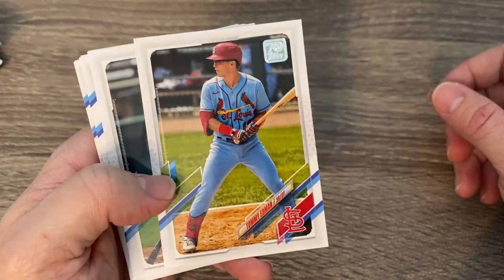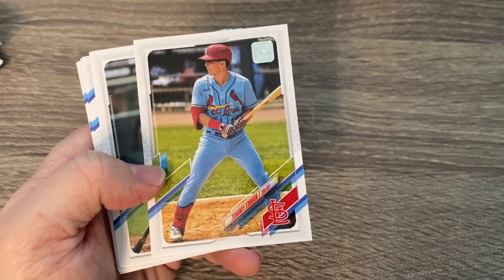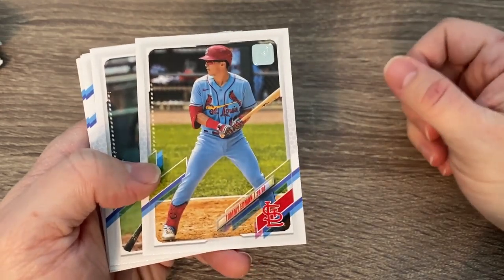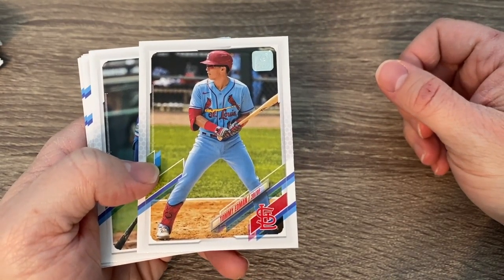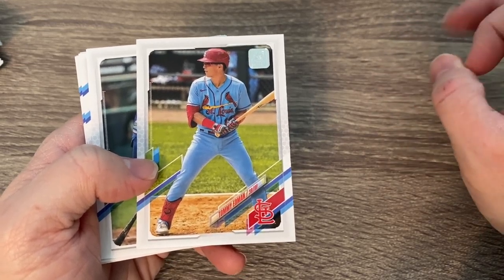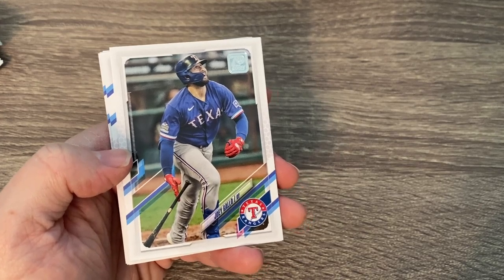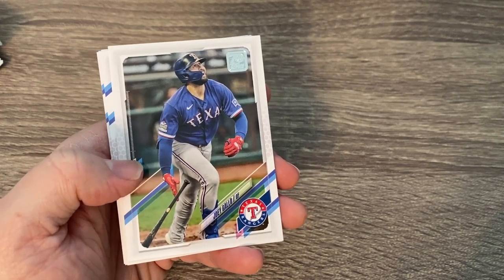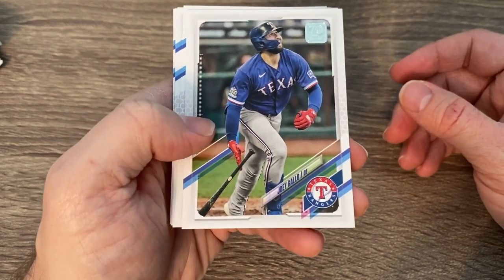Love Tommy Edman — he's going to be the everyday second baseman now that Colton Wong has moved over to our central rivals, the Brewers. Really excited to see Tommy Edman get everyday play at second base. I think he's pretty good with the glove, and we'll see if he plays well enough to be the leadoff hitter.